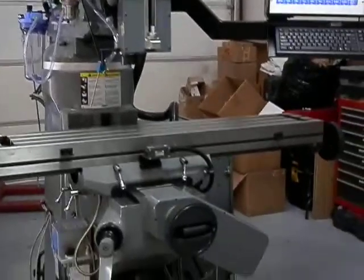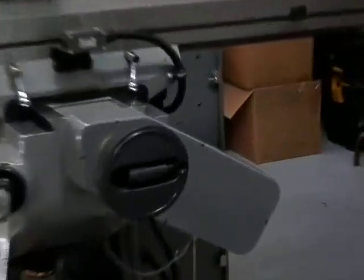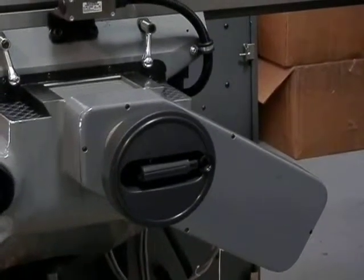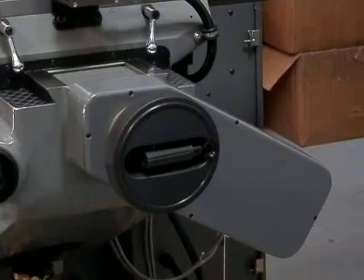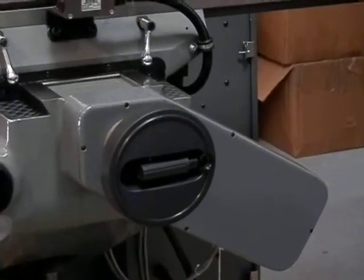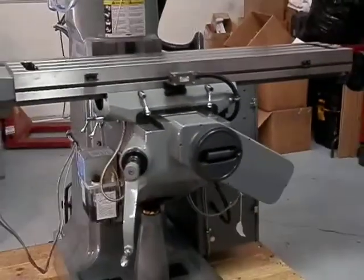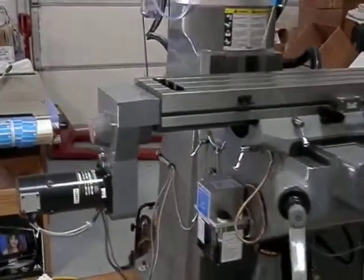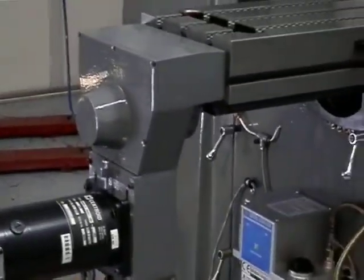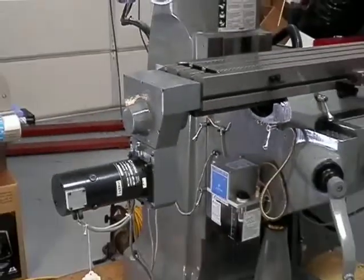We've also got our Y-bracket with German handwheels. These have a flippable handle — they pop back in for CNC operation so you can't get hurt. The X-bracket is our down and out style bracket. It's on the left hand side of the table, and looks similar to the old Bridgeport bracket.